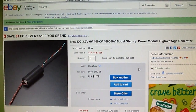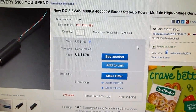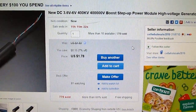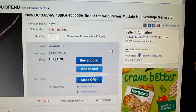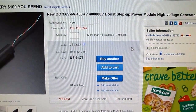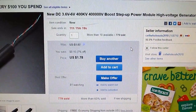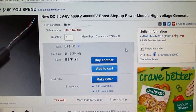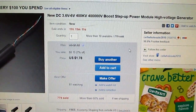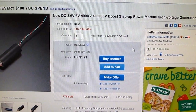I bought this item from eBay for $1.78 and it's called the DC boost step-up power module or high-voltage generator. It boosts the voltage from 3.6 volts DC to 400,000 volts. The input can be from 3.6 volts to 6 volts DC, so you can put in a single 18650 or two 18650s in series.